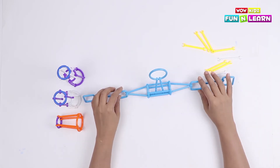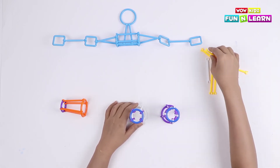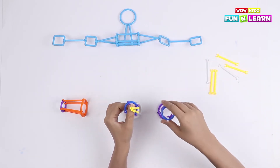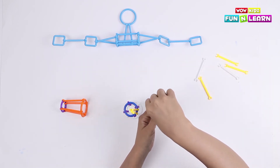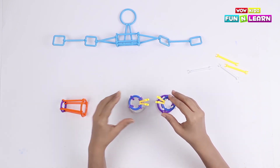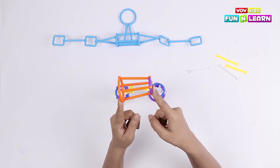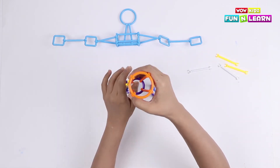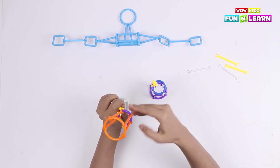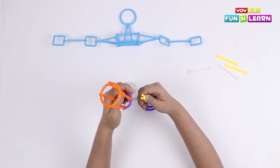Now let's join all the body parts together. Let's start by joining the legs first — here are the two legs. I am going to attach two yellow pipes here and also on the other leg. Now we are going to attach this structure on the yellow sticks, getting it in the middle of the legs and attaching it on either side.